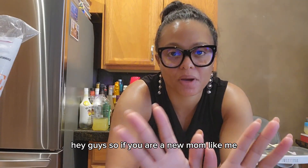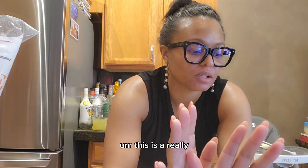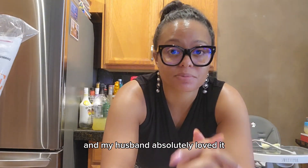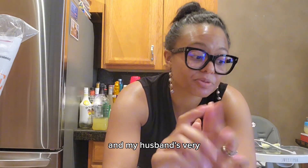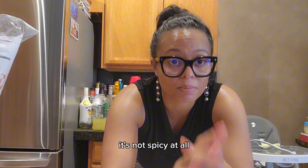Hey guys, so if you are a new mom like me and you need a simple recipe, this is a really simple one that is quick and easy and my husband absolutely loves it. My husband is very picky, so this doesn't have a lot of seasonings in it — it's not spicy at all — but obviously you can add spices to it if you'd like.